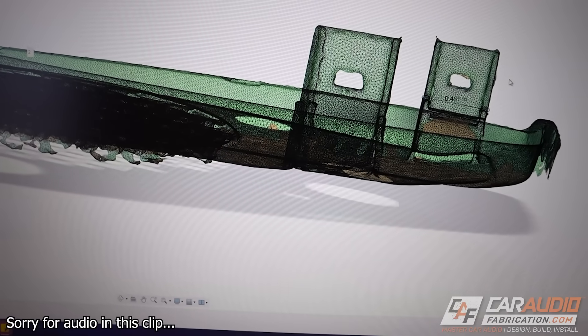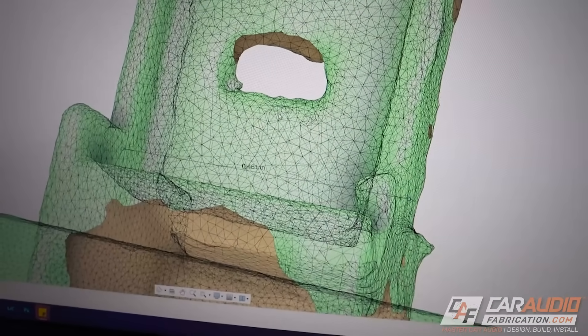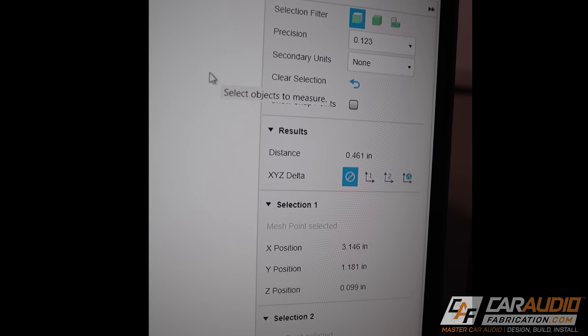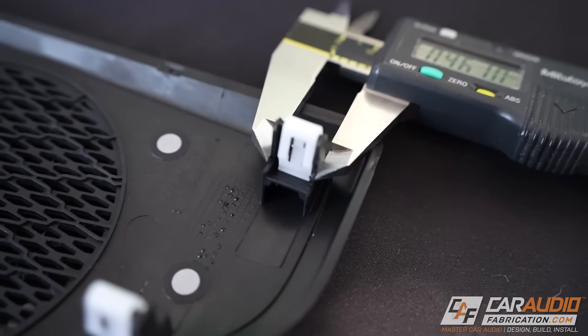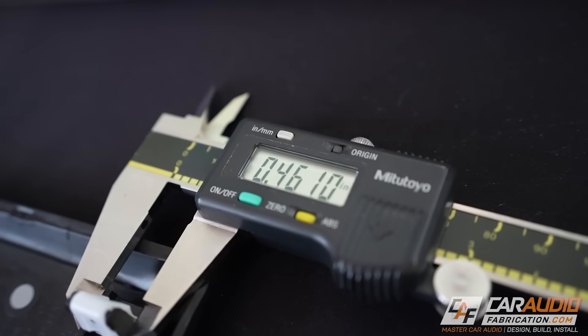Now that I've pulled this into my CAD software, I did a quick measurement. It's about 0.461 inches on this little tab that I measured. And sure enough, taking that same rough measurement in real life — 0.461 inches as well. That validates the scanner's accuracy.